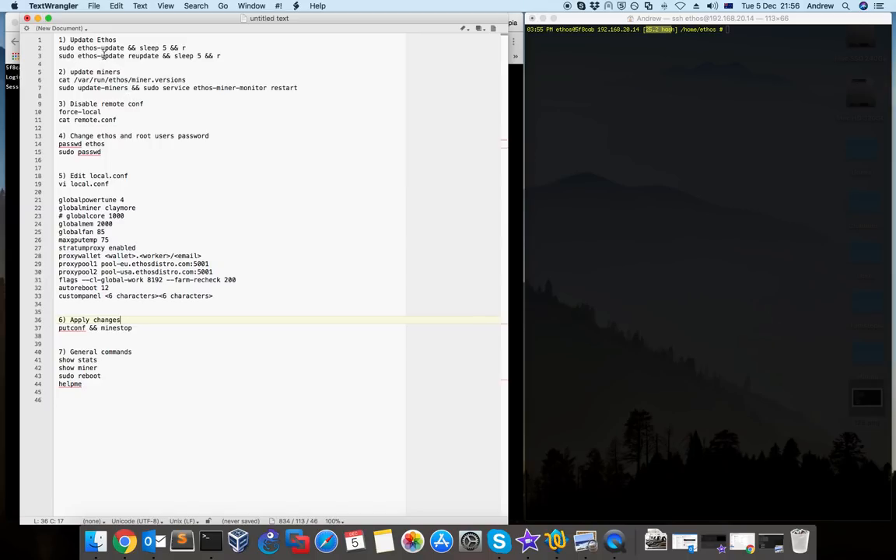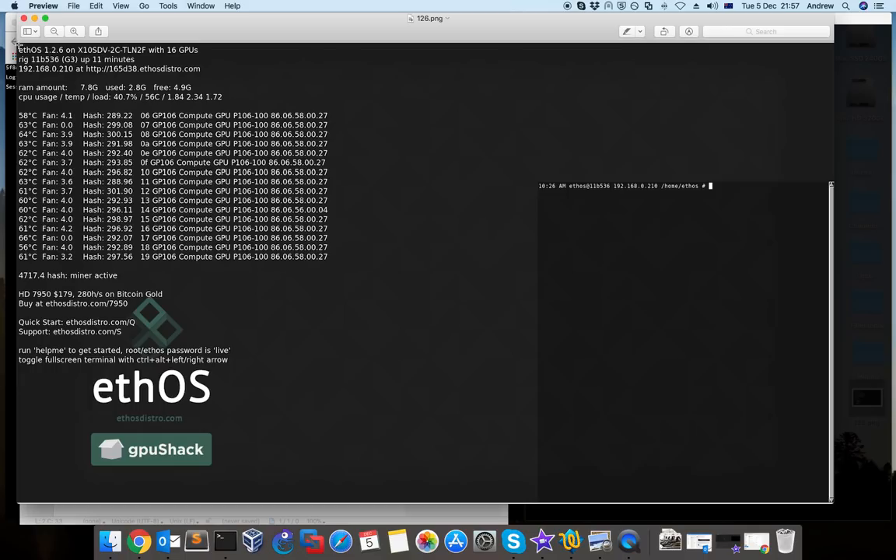To update ethos, you type 'sudo' and this command. It will take a while — probably 20 to 30 minutes depending on the size and how many changes were made. After it finishes, as you can see, it's going to restart — the last 'R' means reboot. When you access your rig again, if you go back to this page you can see the version will be different — it will be 1.2.7 or 1.2.8 depending on the release.